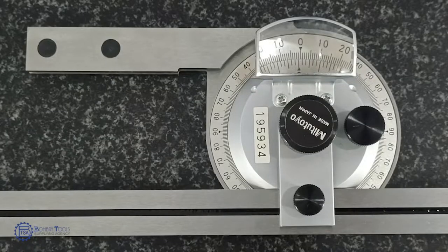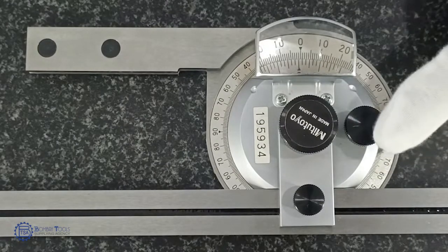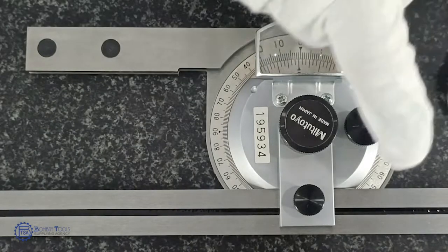A Bevel Protractor consists of a base, magnifying glass, main scale, vernier scale, fine adjustment knob, locking nut, and rule or blade. It also has a graduated circular protractor in degrees.